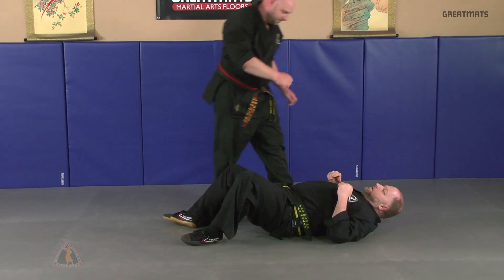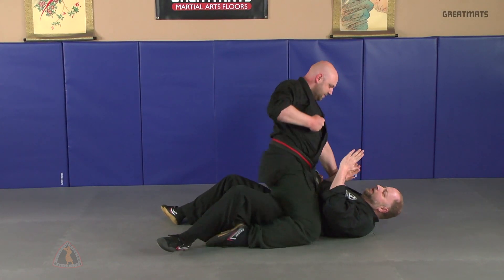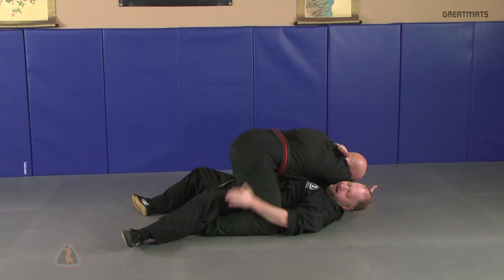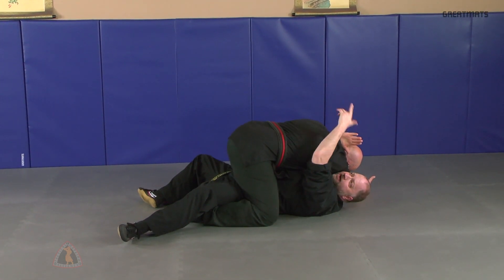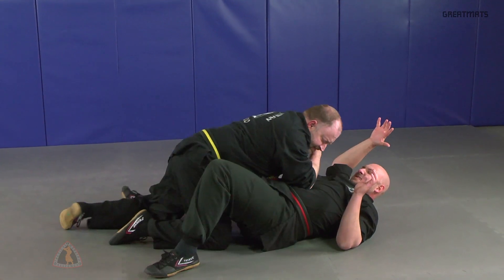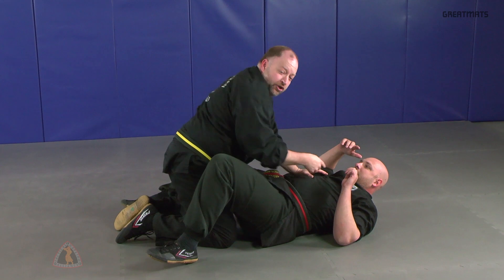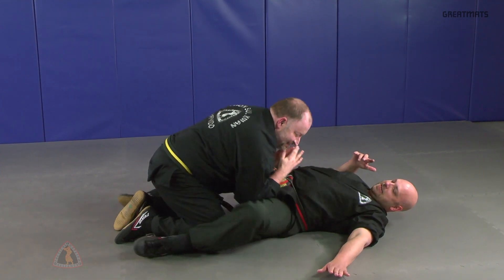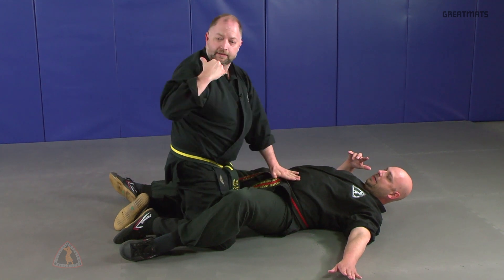One more time. Find yourself here — he's going to do the ground and pound. You're going to brush it out of the way, strike, pull tight, trap the leg, buck your hips straight up, roll, drop your elbow into the solar plexus. If he goes to vine you, drive your elbows into his side and push off the groin to get out.